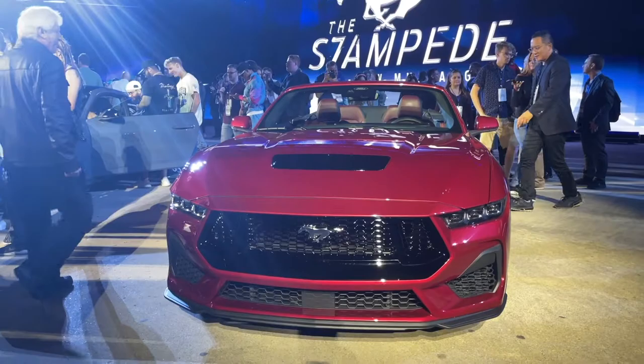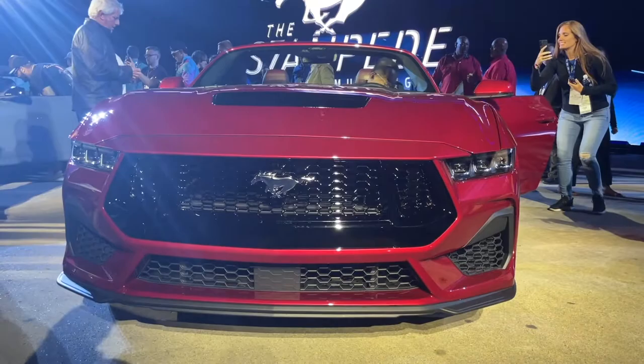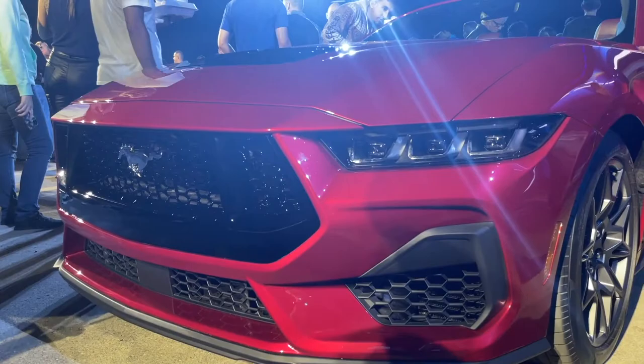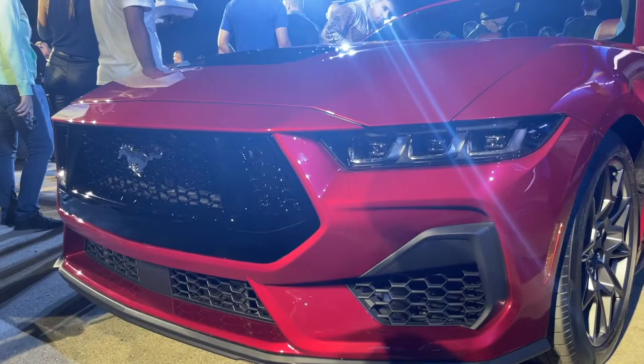That's all I've got for the quick look at the all-new 2024 S650 Mustang GT. I have more detailed videos coming up on all the 2024 S650 Mustangs. Make sure you subscribe so you don't miss out on future videos. If you enjoyed this quick tour, smash that like button, comment below your thoughts on the S650 Mustang, and subscribe to Red 5-0 for more Mustang content.